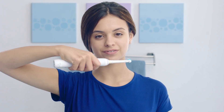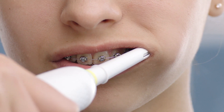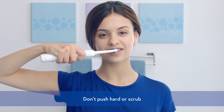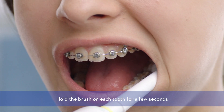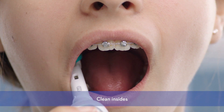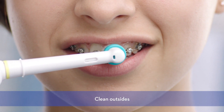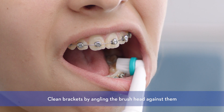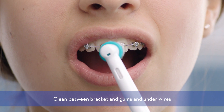Just hold your Oral-B Power Brush lightly with your fingertips. Hold it parallel to the floor against the side of your teeth. Guide the brush head slowly from tooth to tooth, following the natural curve of your teeth and gums. You don't have to press hard or scrub. Just let the brush do most of the work for you. Hold it in place on each tooth for a few seconds before moving on to the next tooth. Clean all of your teeth, one by one, and don't forget to reach all areas — the insides, outsides, the top chewing surfaces, and even the back of your mouth behind the back molars. Make sure you angle the brush head against the brackets to get them super clean between the bracket, your gums, and under the orthodontic wires.